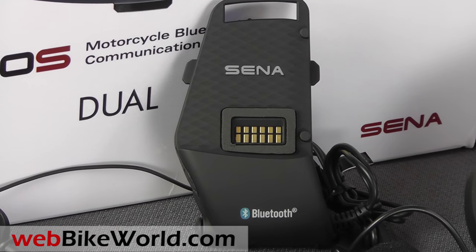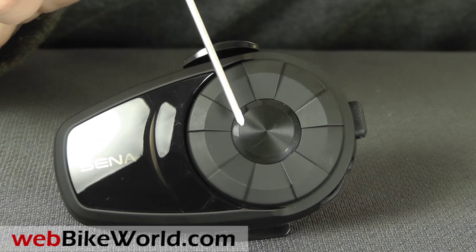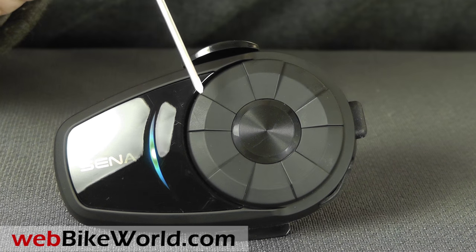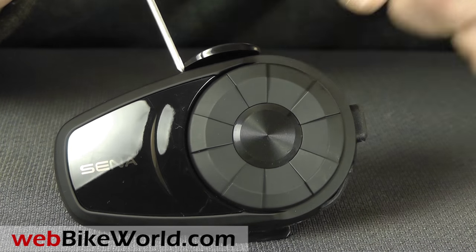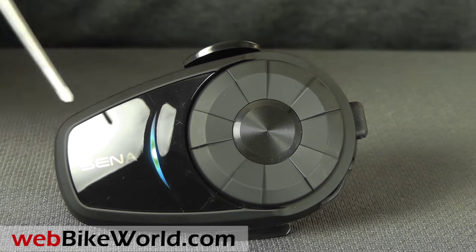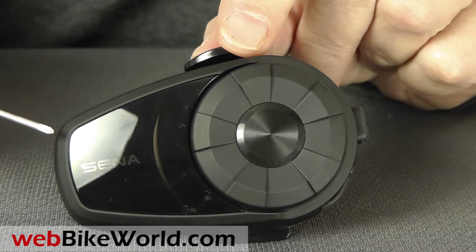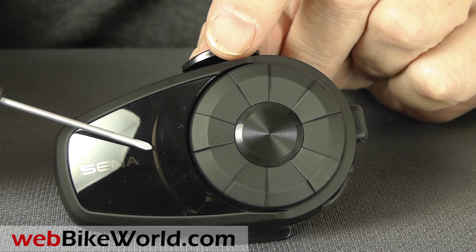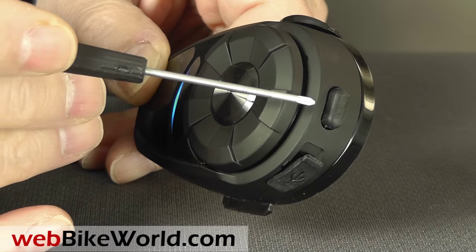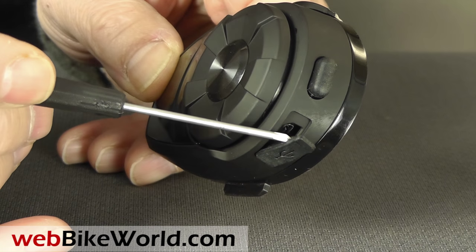The 10S has a new heavy-duty helmet mount, and we'll take a closer look at that in a minute. The famous SENA jog dial control wheel is still there — it turns and it works as a button also. The 10S has a combined glossy plastic and matte rubberized surface finish that gives it a more upscale appearance. The big blue LED indicates system modes, and in the rear is the secondary phone button and a mini USB port for charging and firmware updates.